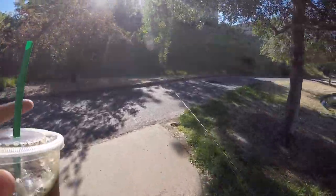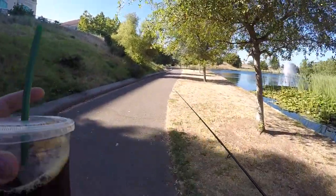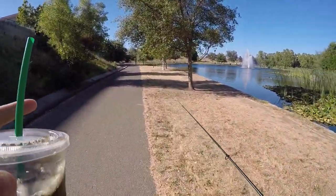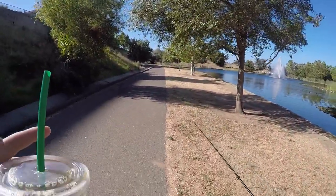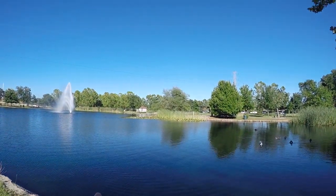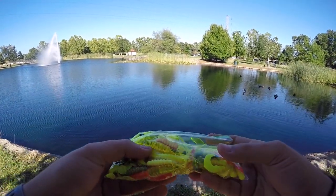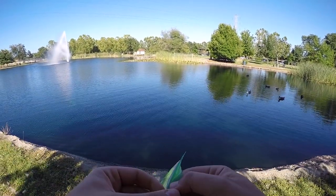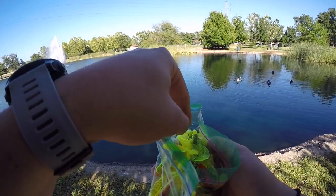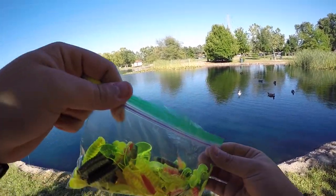Hopefully we'll actually catch our first crappie. I'm not planning on keeping it — just going to catch and release. Hopefully somebody else can come back out here and catch another one. Let's choose a color. It looks pretty dark out here so I want to go with something more visible. I'm going to go with one of these smaller chartreuse grubs — start off with that and then work up to maybe something bigger.